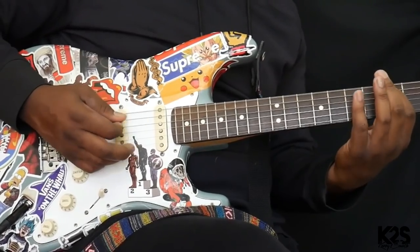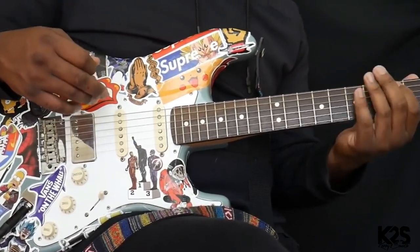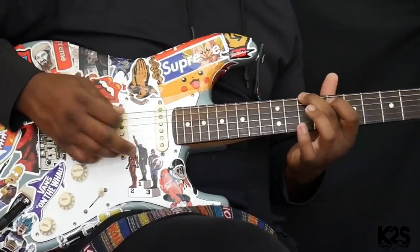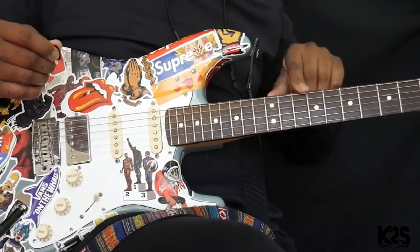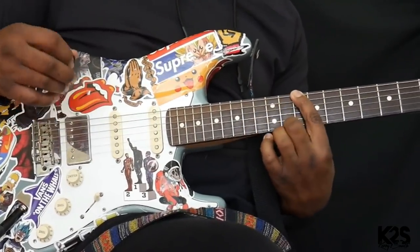Now that I know D major, I'm going to go on the sixth string. I'm going to find the root right here. As a quick reference, I'll look at the double dots on your fretboard, then go two frets up. Look at the double dots — one, two — that's where D is.